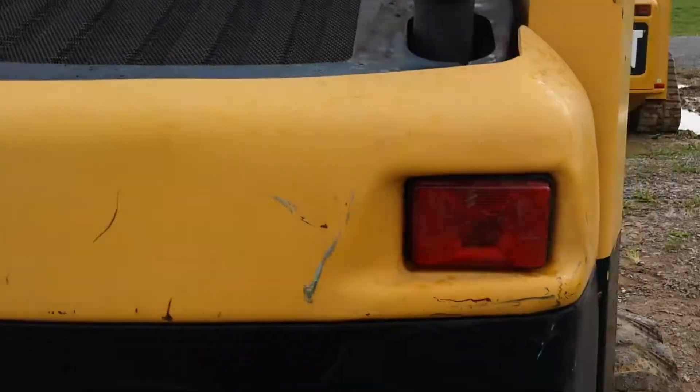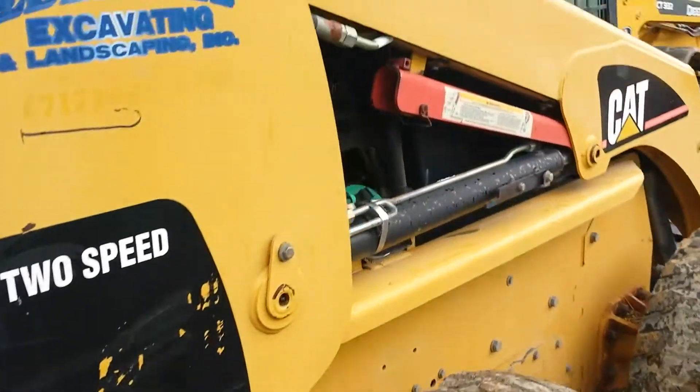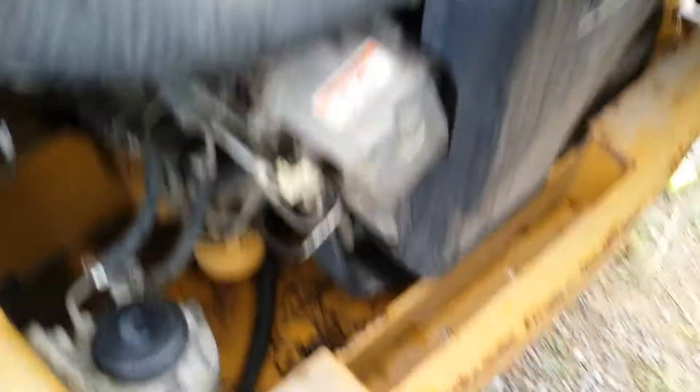Around the back of the machine — the engine runs well.